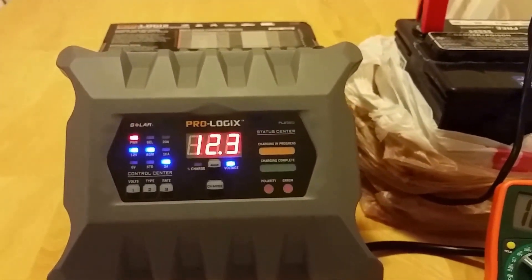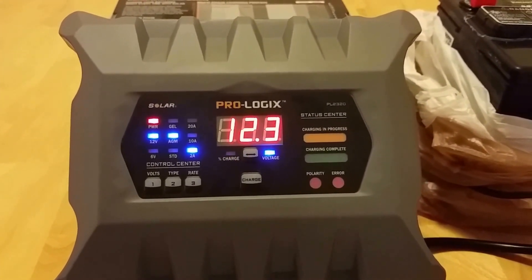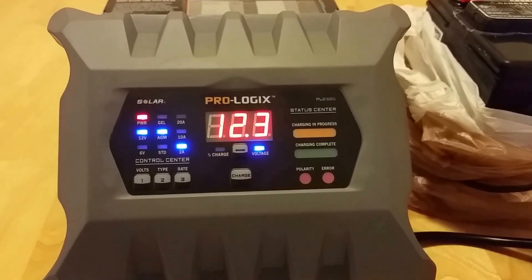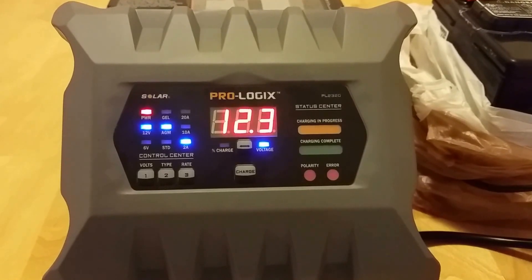This battery charger also has a really cool reconditioning mode for batteries that are sulfated. If the battery charger detects any sulfation, it can actually help correct that with the charging algorithm.